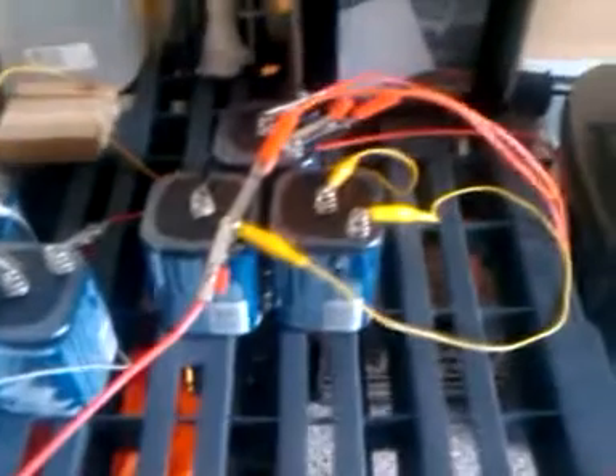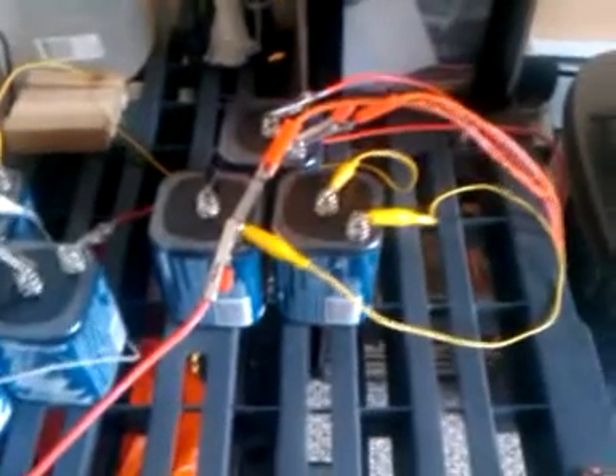This is powered with some Rayovac lantern batteries. We have two pairs, or two sets of 6 volts grouped together to make 12 volts to power the whole machine.